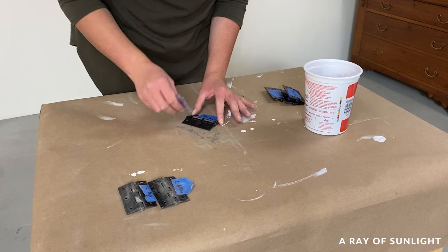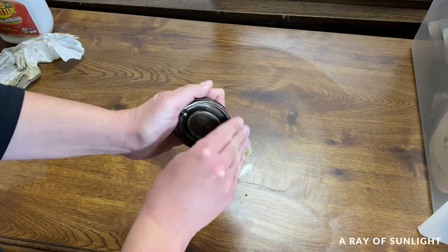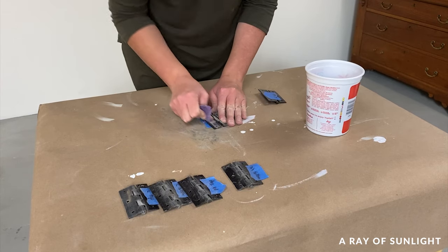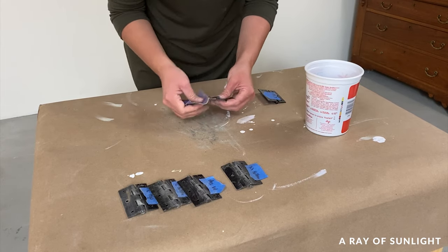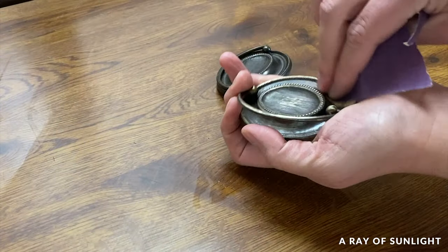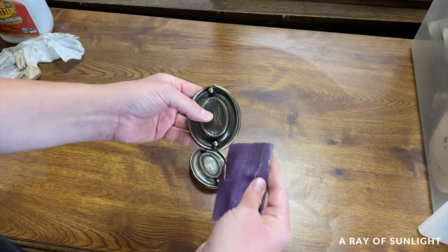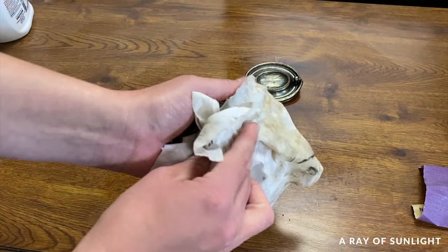Step two is to lightly sand the hardware. This can be an optional step if you scrub the hardware down to bare metal, or if you use a really good bonding primer in the next step, or if the hardware isn't in a high traffic area. When I lightly sand or scuff sand, I typically use 220 grit sandpaper. I don't want to leave too many sanding marks behind, but I want to scuff the surface to give paint something to hold onto, especially on slick surfaces. Then I wipe off the dust created from the sanding.